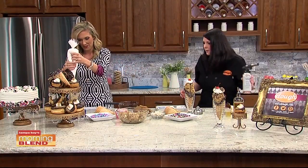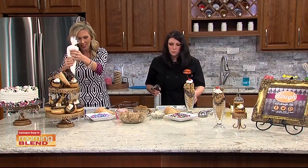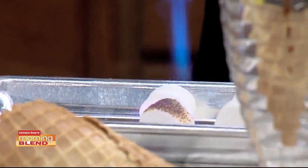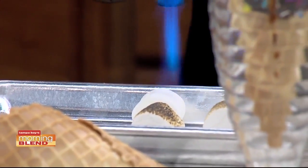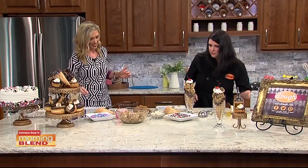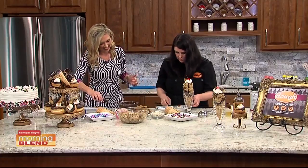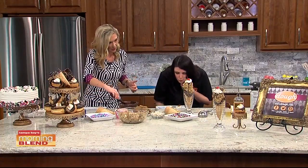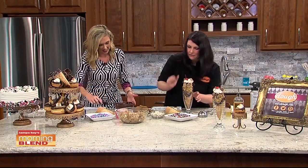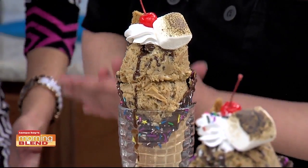Anytime I can use my torch, I will — it's one of my favorite tools in the kitchen. So we're going to go ahead and torch some marshmallows. Probably not recommended at home — let the professionals at Dough do it. You can put a little chunk of the graham on there if you want. That guy's still on fire — let me put him out. There's your toasted marshmallow.